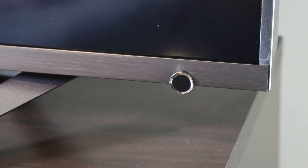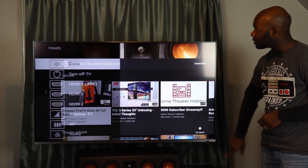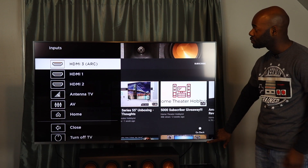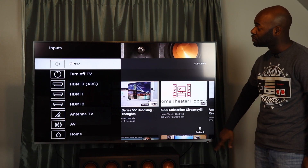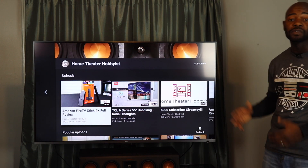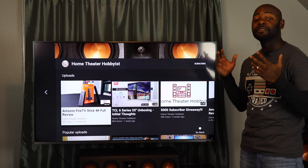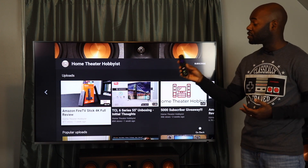This multi-function button gives you a list of inputs for the television. You press it and the list comes up. You press through to get whatever you want and once you select what you want you just let it go. Note that the TV does not have a dedicated volume button, so you will have to use the included remote to change the volume.